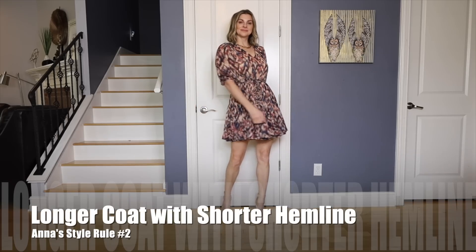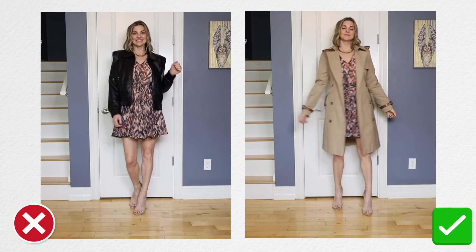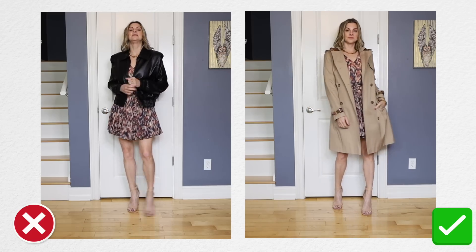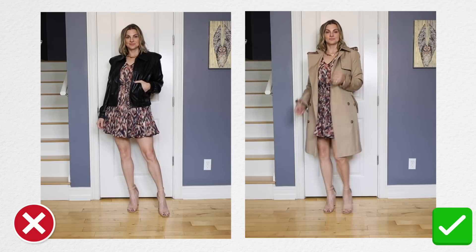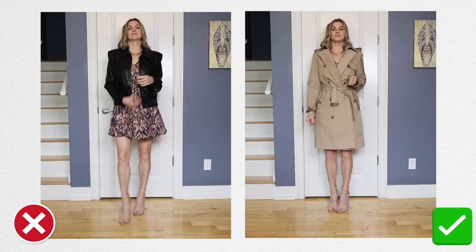If I'm wearing a shorter hemline — like a mini skirt or a shorter dress — and the weather calls for a jacket, which it has been lately, I'm going to go for a longer jacket. In the past I definitely would have gone for a shorter jacket, but there's just something that looks too choppy — it chops me off in too many places. A longer jacket like a trench coat can look very elegant and classy with that shorter dress compared to a cropped or waist-length jacket.